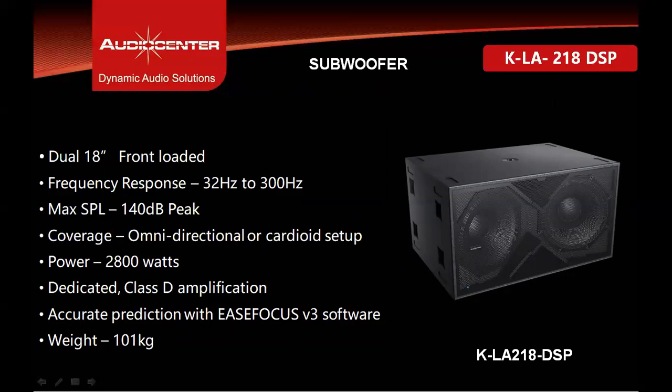The KLA28 DSP also has a ground subwoofer called the KLA218 DSP. It is a dual 18-inch, 4-inch voice coil front-loaded cabinet with frequency response of 32 Hz to 300 Hz and maximum SPL of 140 dB peak. It can be configured as an omnidirectional or cardioid subwoofer. It has a dedicated class D amplifier module from Pascal, driven with a bridged pair of amplifier modules. An EaseFocus GLL file is available, and the cabinet weighs 101 kilograms.